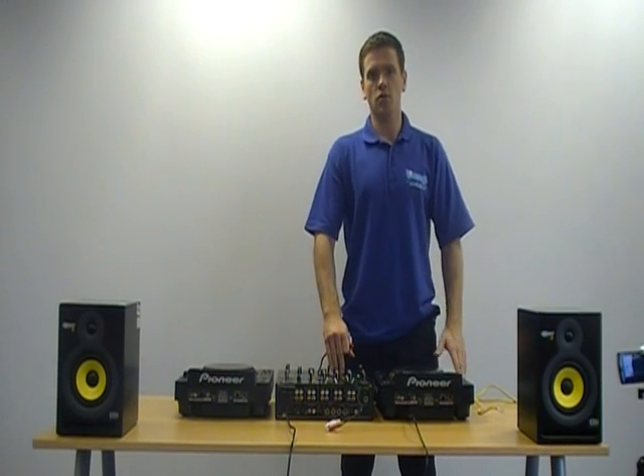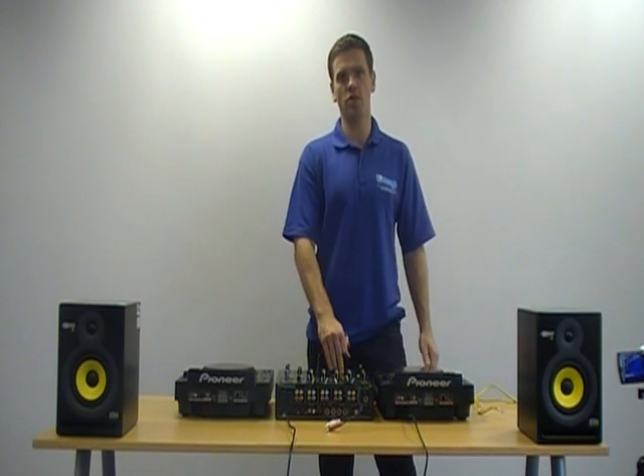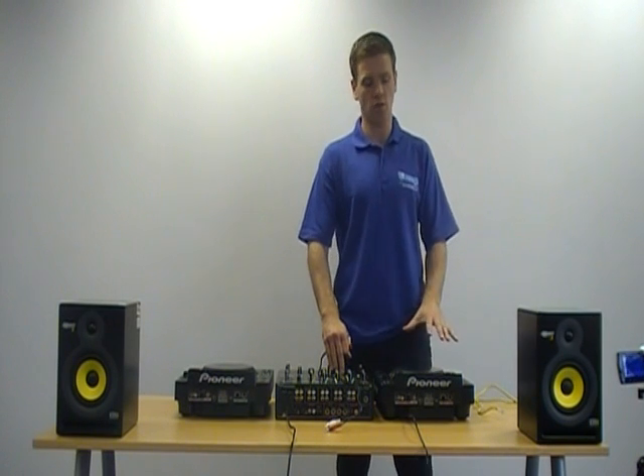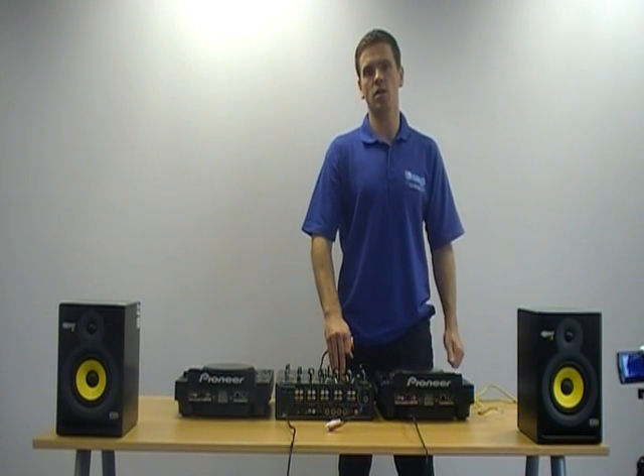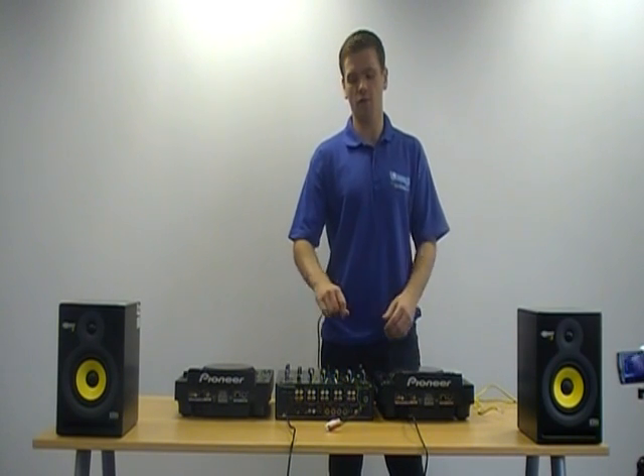The first thing we're going to do is introduce you to your CD player. These CD players come in different shapes and sizes, all different formats. This one's quite a top-of-the-range one, so there are a lot of extra features on it that many cheaper CD players won't have. But it's really good to learn the different features either way.